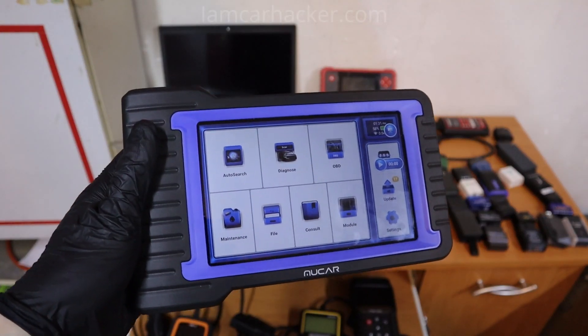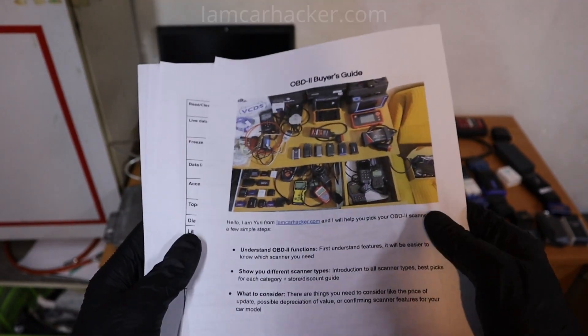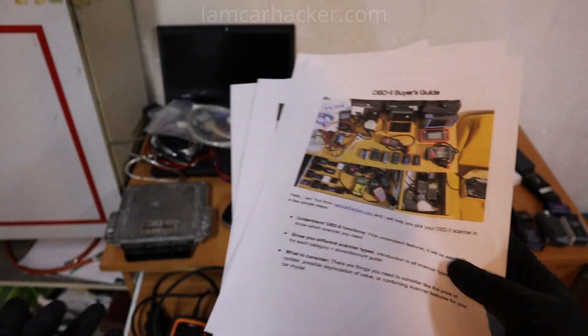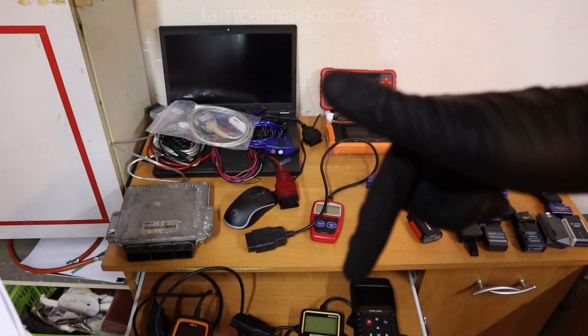And if you are not sure whether you should spend money on a scan tool or go with a different type of scanner, I suggest you download my OBD buyer's guide. It is completely free, very short — about 8 pages — and it will explain all the scanner types so you can understand which type you need. The link to download is also in the description.